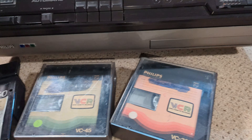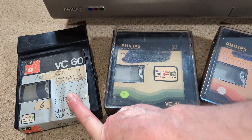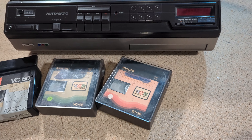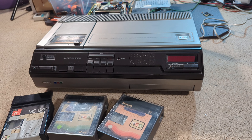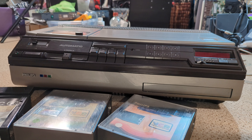I do have a few cassettes here. I believe that one's actually an M1500 cassette, and these two may be 1700 but I'm not sure. We'll give them a go and just see what happens. Let's crack on and power it on.